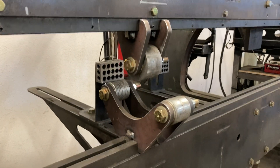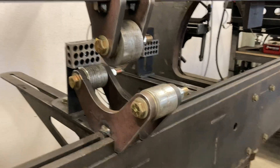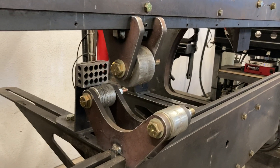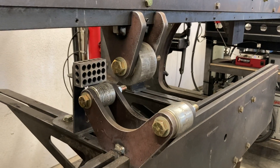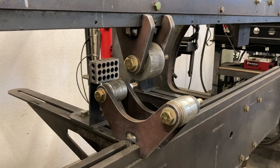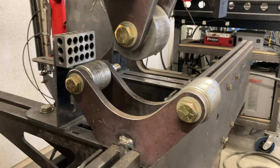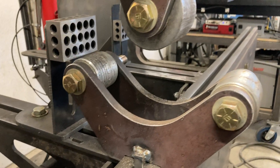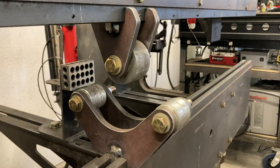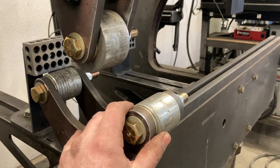A lot of times when I'm doing something one-off or weird like this, I don't have a huge selection of tooling for this thing yet, but slowly over time I'm building my collection — this stuff's pretty expensive. So I drew this up in CAD and whipped it up, and luckily it seemed to work right on the money first try.